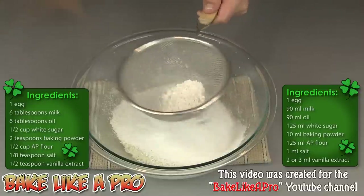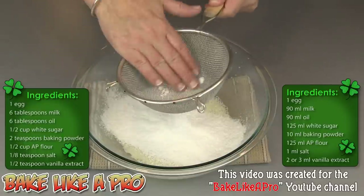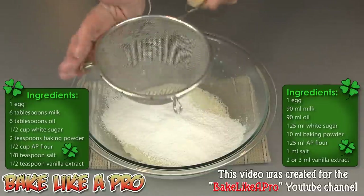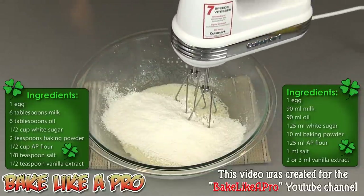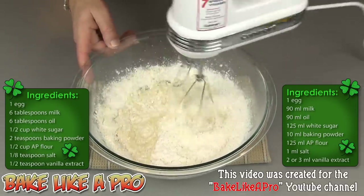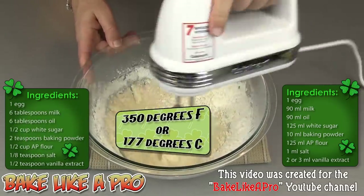We'll just sift that in there and then push the rest through with your fingers. Then grab the mixer one more time and mix this up. I do have my oven set to 350 degrees Fahrenheit.